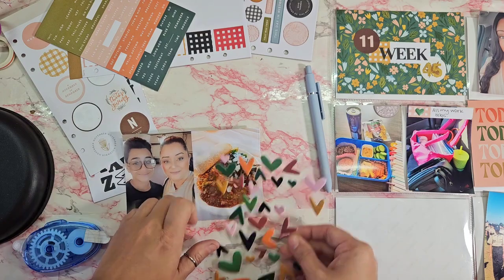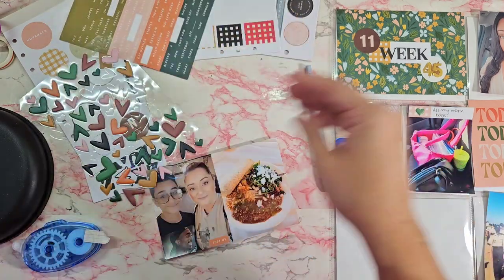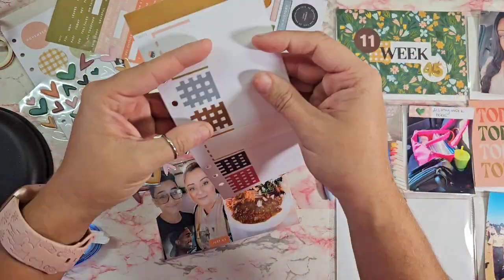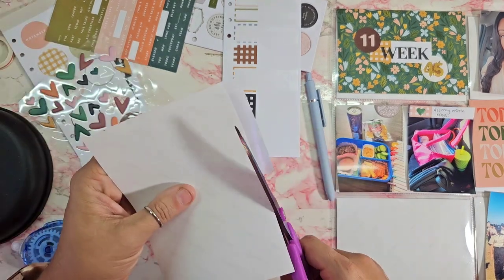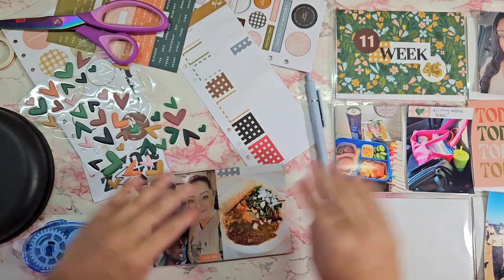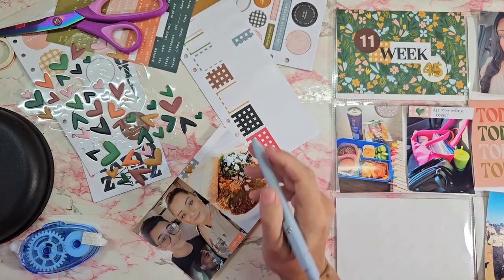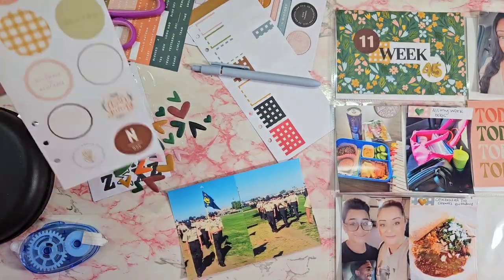This next photo is of my son and I wearing our Tupac shirts because we celebrated my uncle's 60th birthday and he had you wear a musician or band shirt. We both wore that and then we had this delicious food, so of course I had to take a picture of it. I added a puffy heart on there and called that one done.